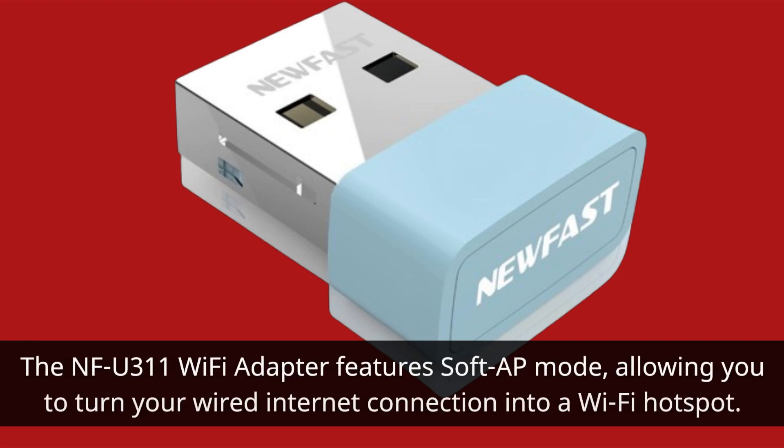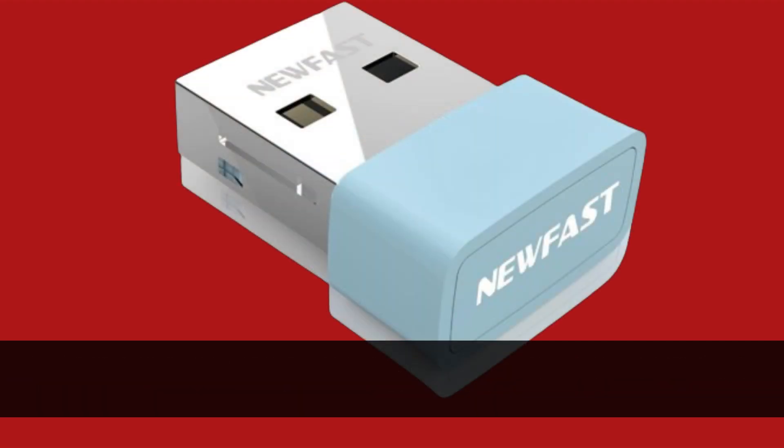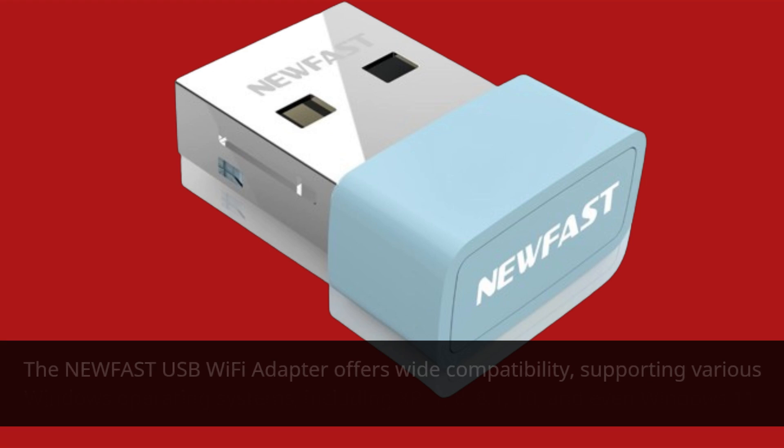The NFU311 Wi-Fi adapter features soft AP mode, allowing you to turn your wired internet connection into a Wi-Fi hotspot. This means you can share your internet with other mobile devices effortlessly.